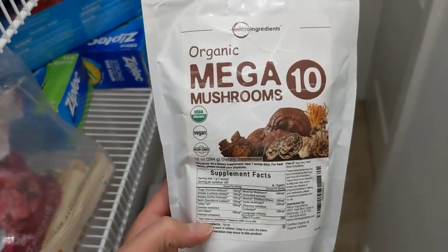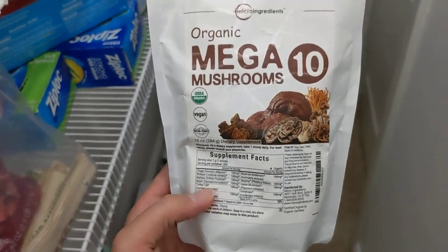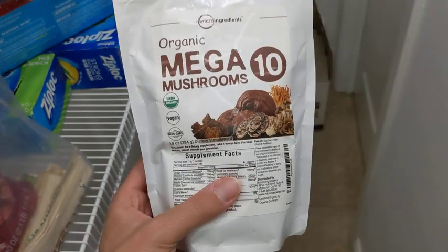Here is the Organic Mushrooms 10 by Micro Ingredients. I'll go over what I like about it and what I don't like about it.